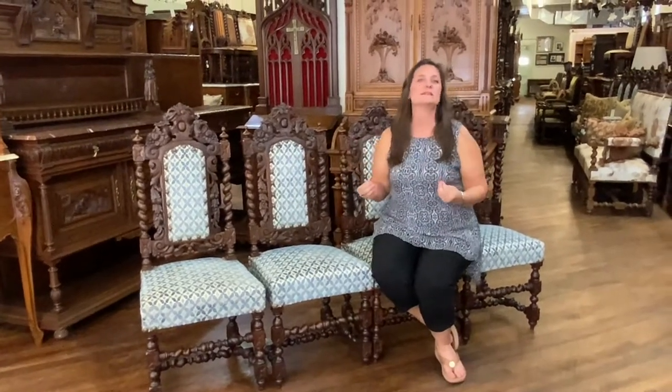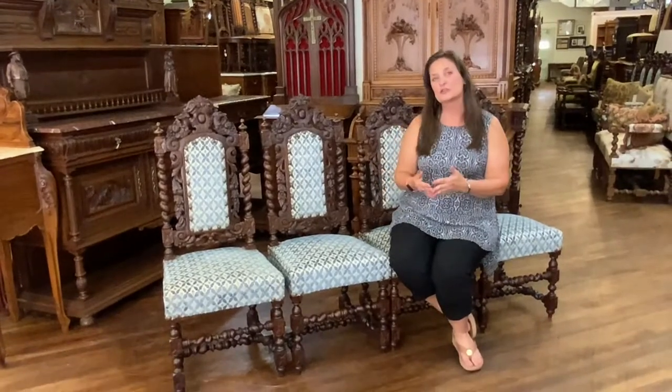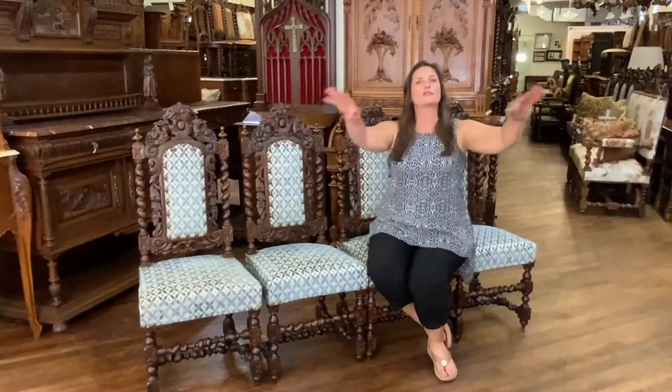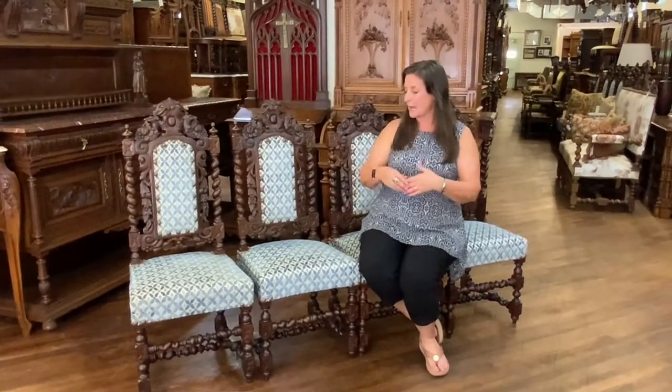Originally all of these pieces would have been together in one set. It's often called a parlor set or a library set where you have the settee in the middle, the two throne chairs, and then the four extra chairs are used for additional seating around the room if you're having a party or having relatives over. It just makes a nice way to have a conversation with a whole group of people.